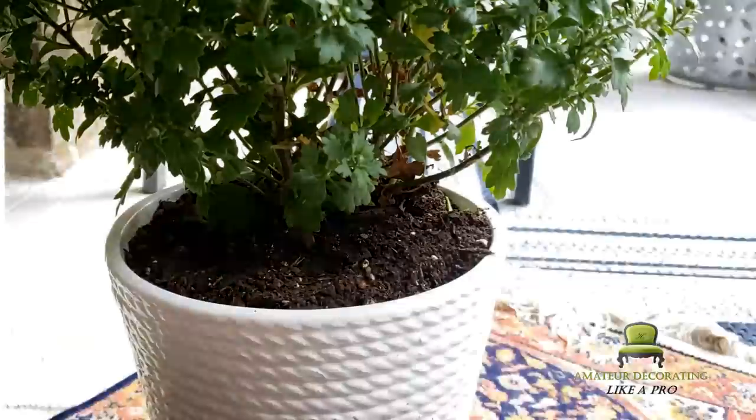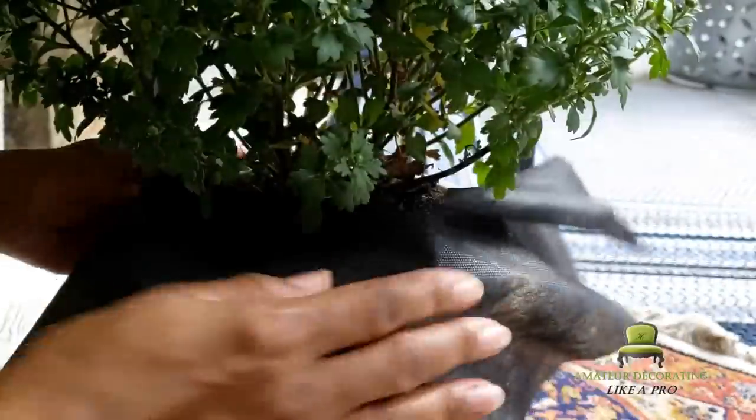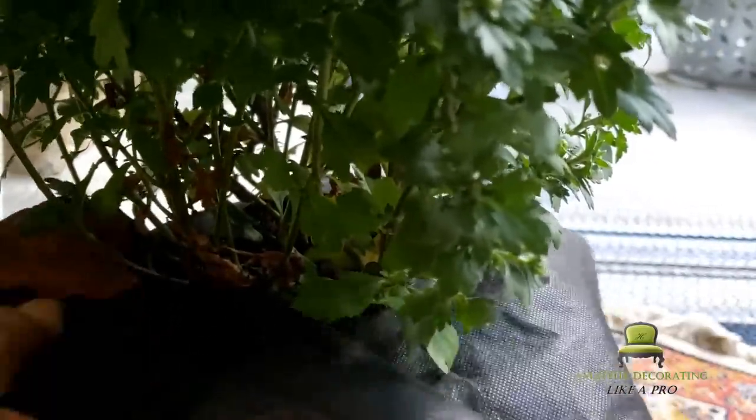I also like to cover the dirt with landscaping fabric, purchased from Dollar General for around one dollar this time of year. You just cut it, cover the dirt up, and you can still water the plant. Plenty of sunlight is still getting to the root.